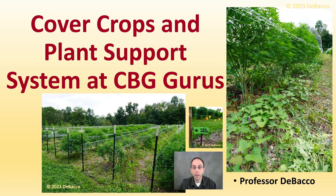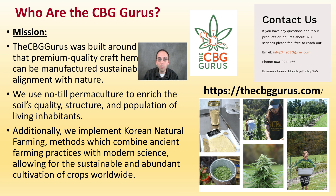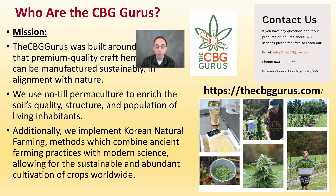Let's take a look and see one example of how a hemp grower in southern New England handles this. The CBG Gurus are built around the belief of producing a premium quality craft hemp product with the manufacture of stability and alignment within nature. They use wood chips on the ground to help improve soil quality and structure, and they also implement many of the Korean natural farming methods in combination with modern science.